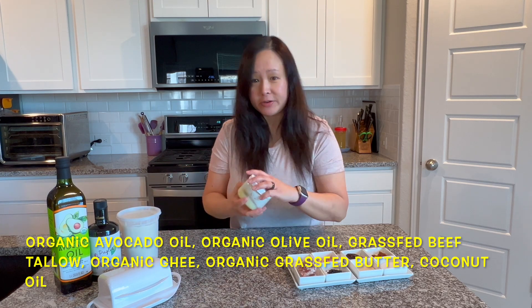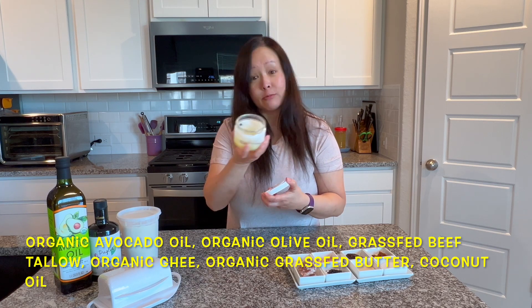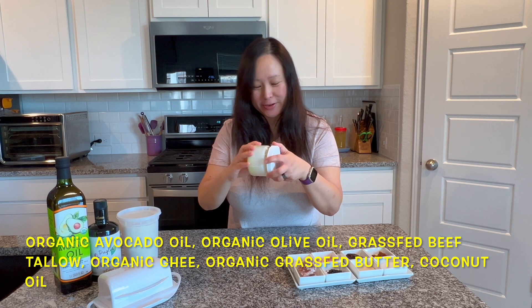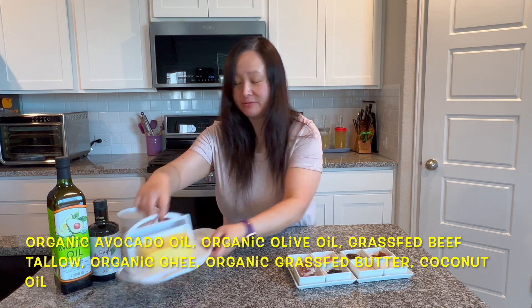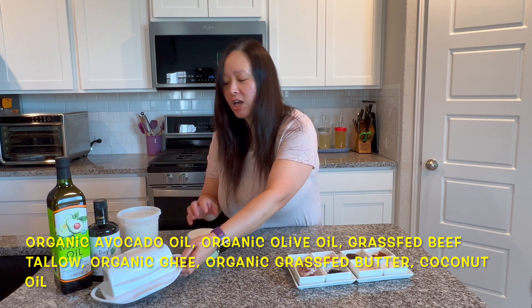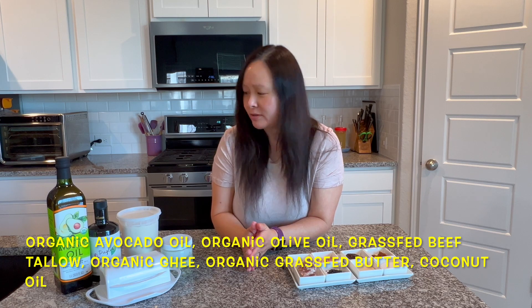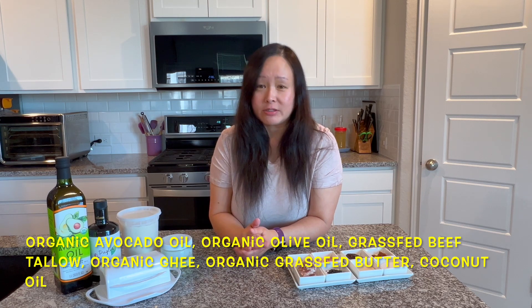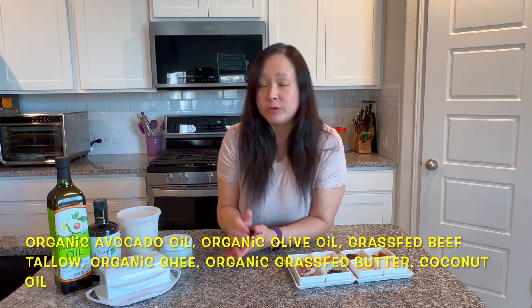We have clarified butter, which we're almost out of — clarified butter is just butter that's been clarified. And we have here just regular stick butter. Also, coconut oil — I don't have it here with me, but it's actually one of the few oils that is really healthy for you. We use all of these when we cook, and they're a lot healthier and anti-inflammatory than the other oils I talked about earlier.